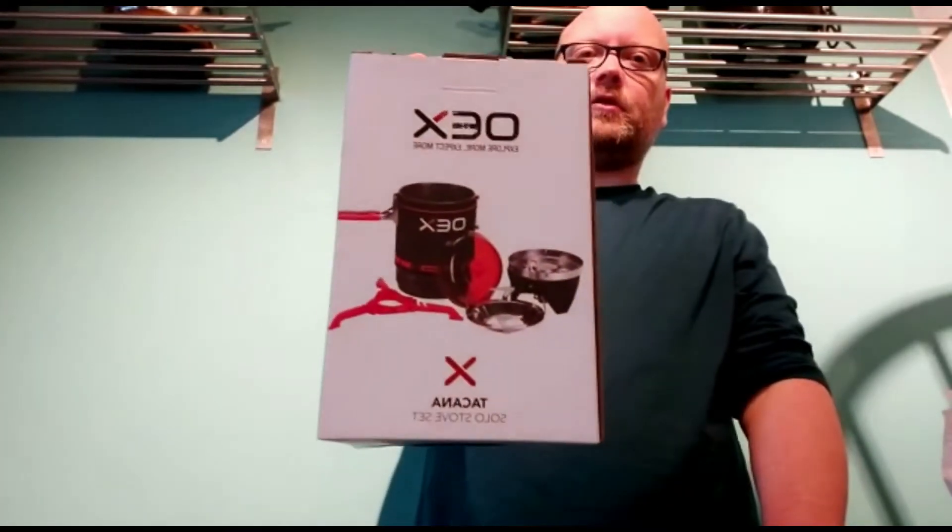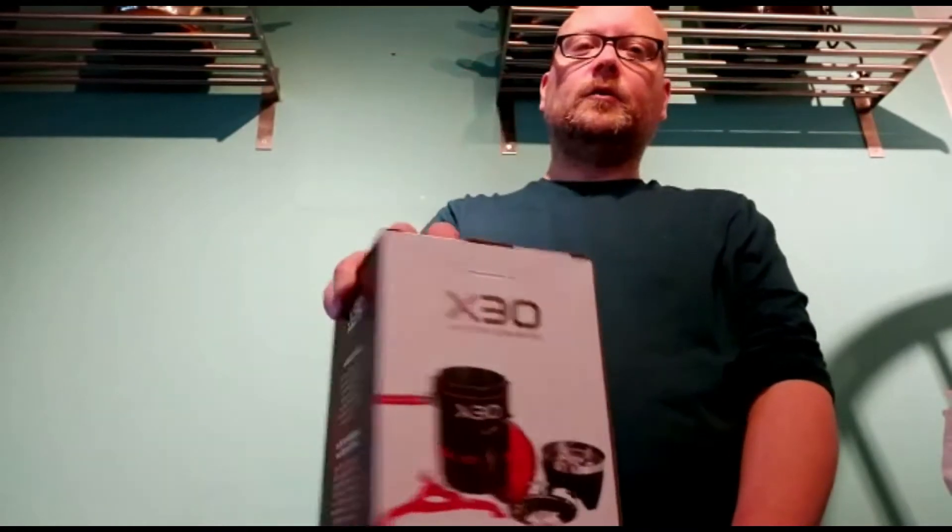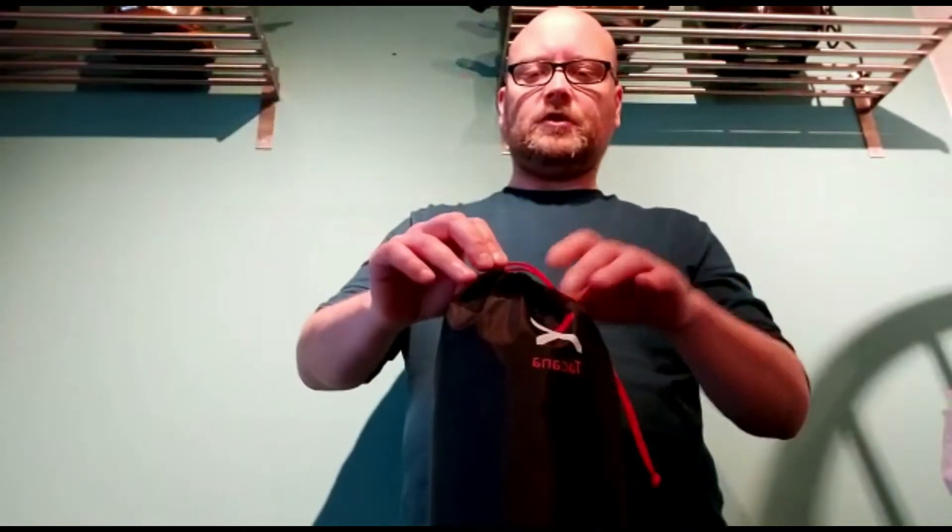While I was there I did see this on a special offer — the OEX Takana Solo Stove Set. If you're familiar with the Jet Boil you pretty much know what this is. It is a one-litre size solo pot, pretty much like a Jet Boil. It's designed and engineered in the UK but made in China, and by 'designed and engineered' they pretty much mean copied a Jet Boil.